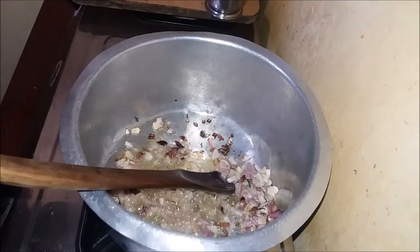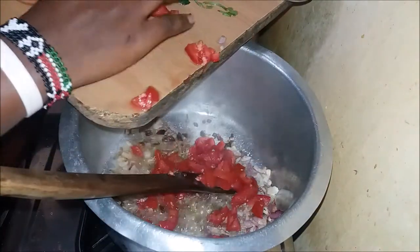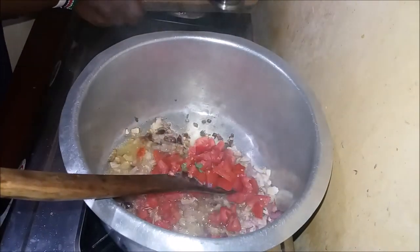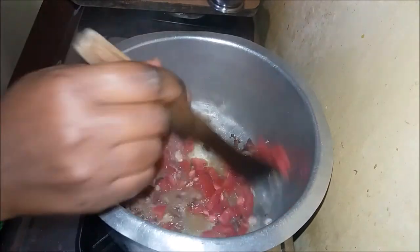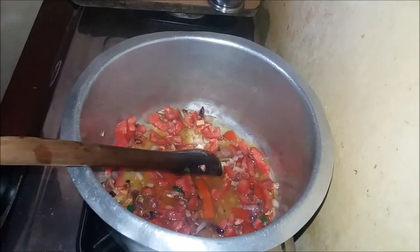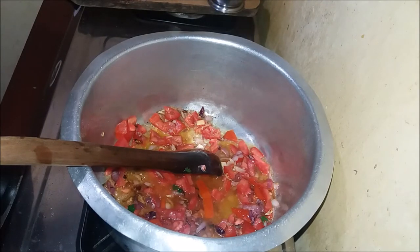My onions are ready, so I'm going to add my tomatoes. Add a little bit and wait for the tomatoes to cook and soften.